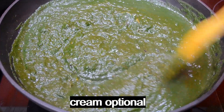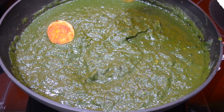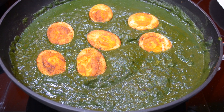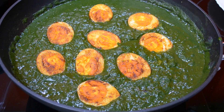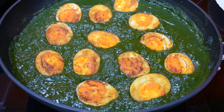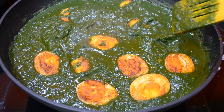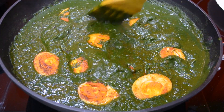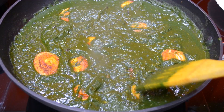Now we have cooked a little bit of cream. We will cook a double cream, a little bit of fry. I am going to mix all the ingredients together.